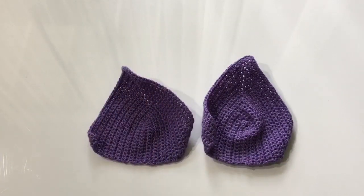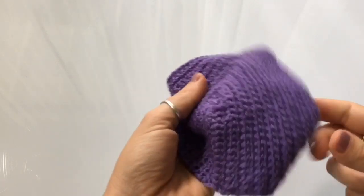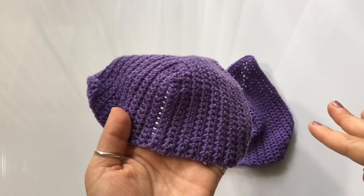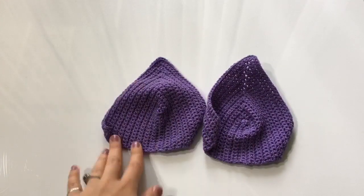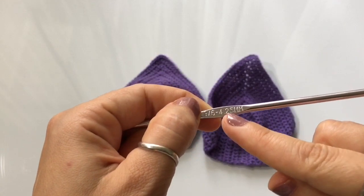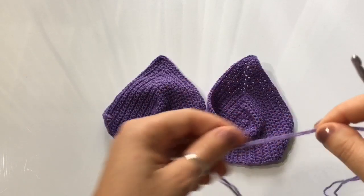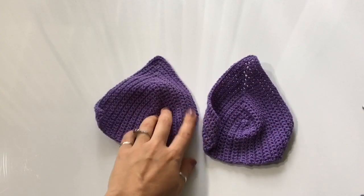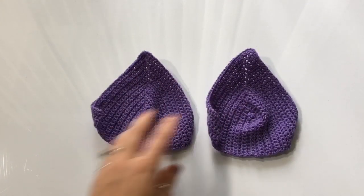For this project you can use any yarn and any hook you want. For those of you using the written pattern, I used a DK yarn and a 4.25 millimeter hook. You can use whatever yarn you have available — just make sure you adjust the hook to match the yarn. If you need help with that, shoot me an email or leave a comment below and I'll be happy to help.